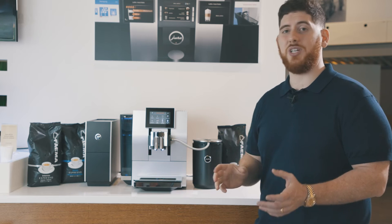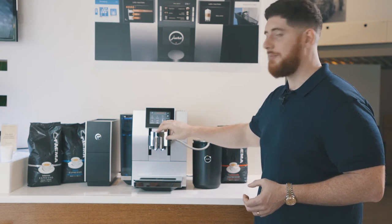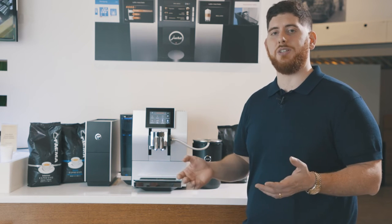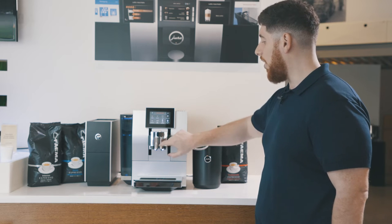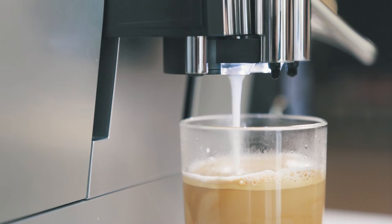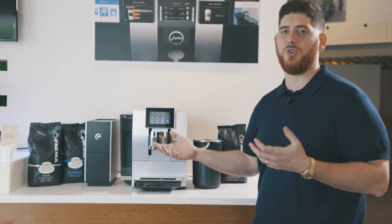Another great feature specific to this machine is that it has an automatic ceramic valve inside. On other machines, you can either only do steam milk or froth milk, or you have a dial that you need to manually turn. With the Z8, all of that happens internally. The valve will switch between steam and foam milk automatically, allowing you to create more customizations and programmability in your drinks.